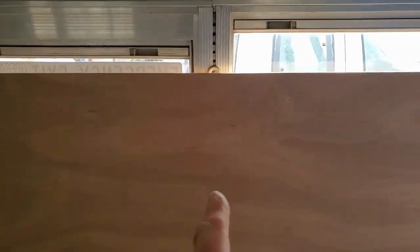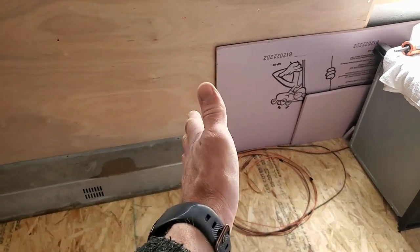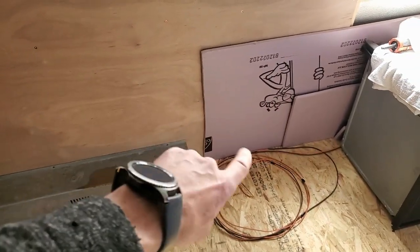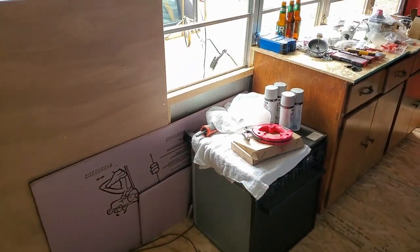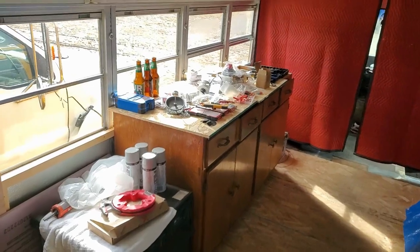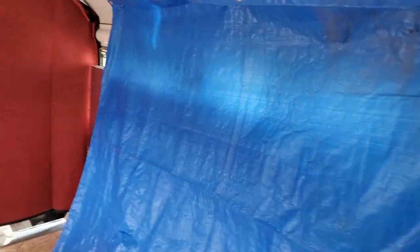There'll be a wall going here for the bathroom. With that end butting up against the wall, I'll be able to put a vent into the bathroom so the bathroom's heated. I still have to put the stove in there, but I need to buy a butcher block or countertop for that.